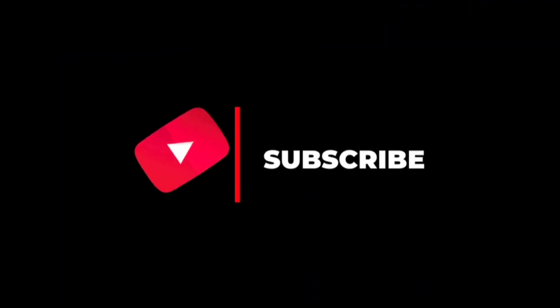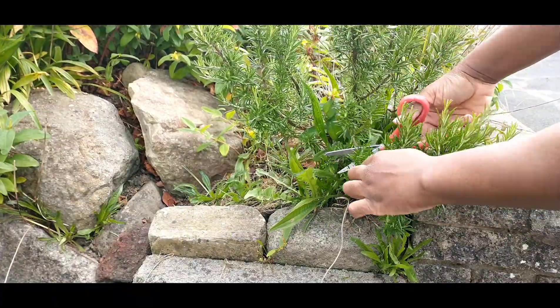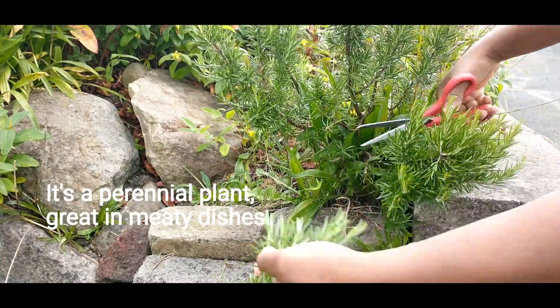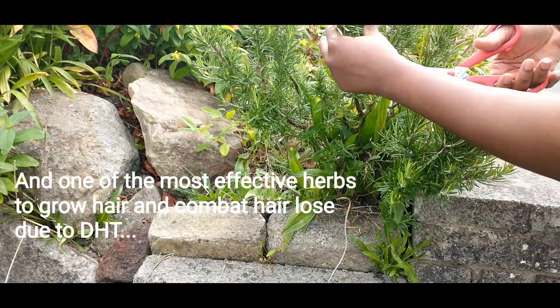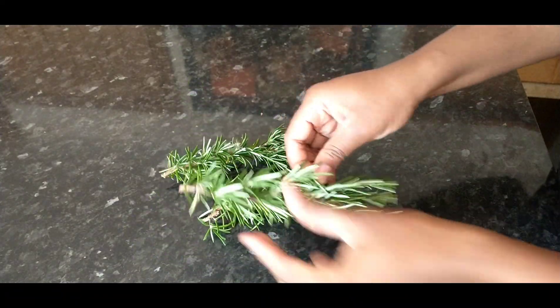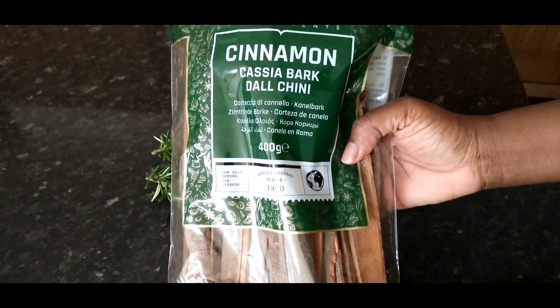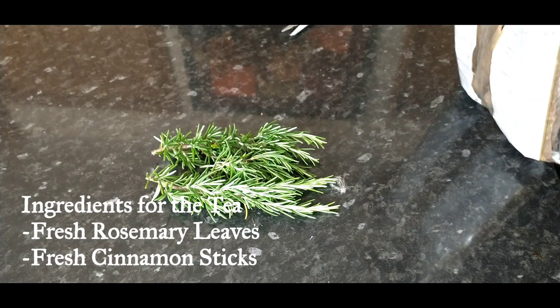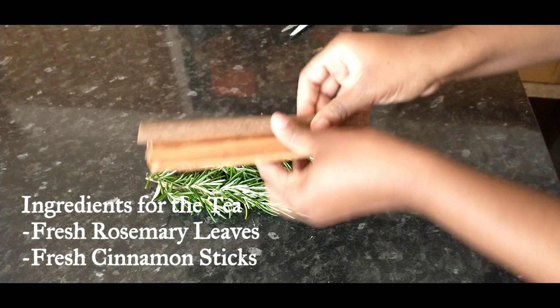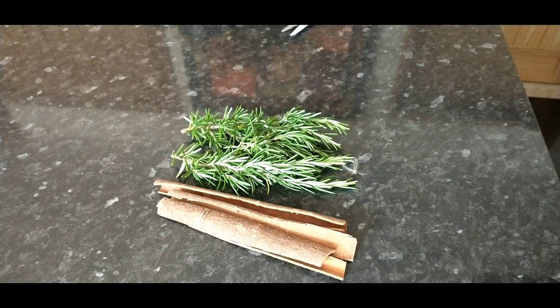I will take you with me in my garden. Here we have our rosemary plant — it looks quite a lot and it smells so gorgeous. And here we have our cinnamon. That's the quantity of cinnamon I will be using for that tea. These are the ingredients you need and I will come back to tell you exactly which benefits all these ingredients bring to your tea.